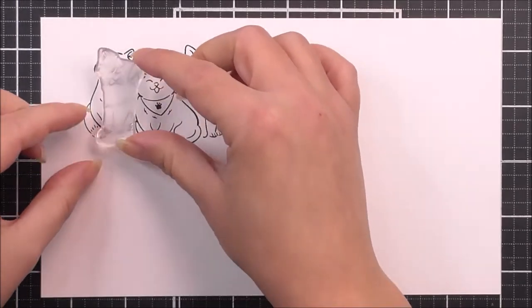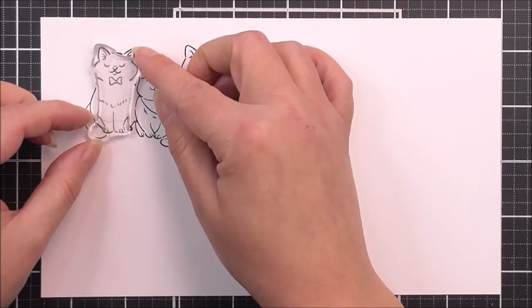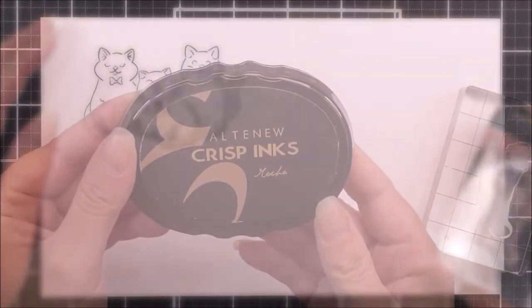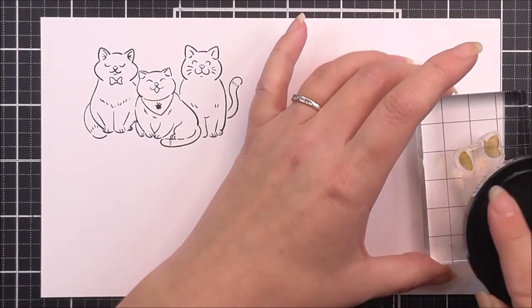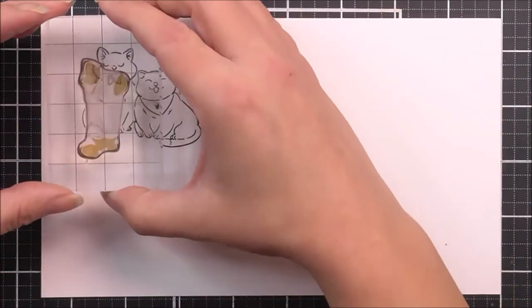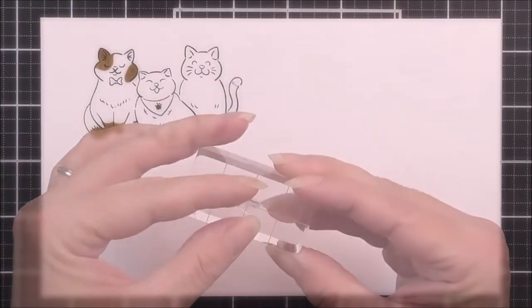I'm then going to take the A1 layer, and this is going to fit on the A cat. This is going to line up along the bottom edge — his tail, his feet, and also his ear. For this one, I'm going to be using the Mocha ink, so I'm just going to add that to the places on the stamp that need the ink. This will add little patches on the cat, which is very cool. I'm just going to pop that into place and that's going to add that little layer in there.